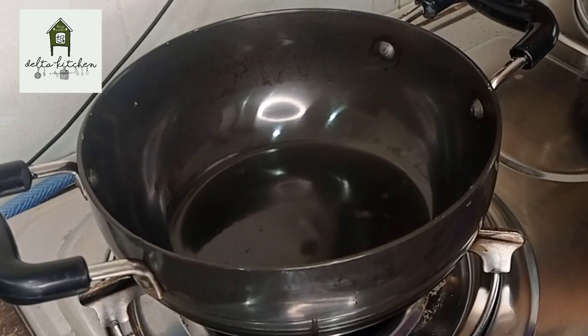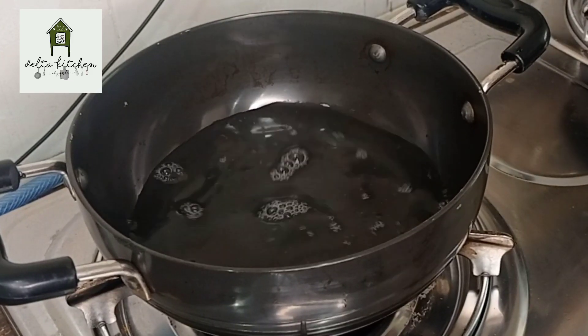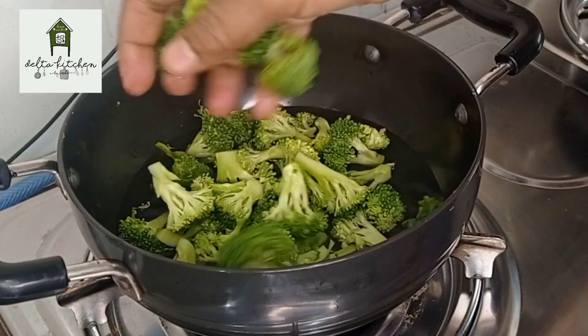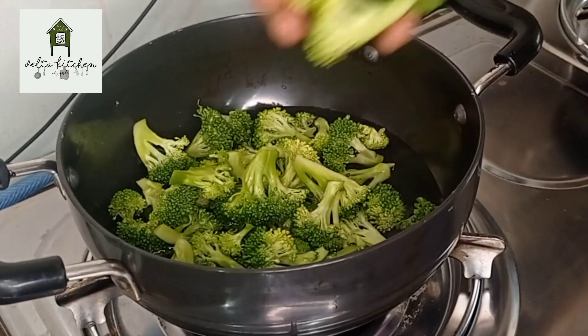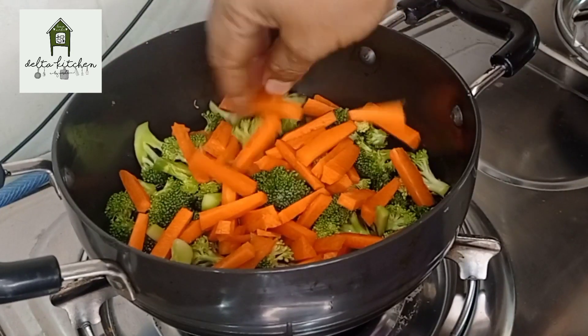Let's cook a little bit. We cook it and cook the carrots. Let's cook the broccoli into small pieces. Let's cook the carrots for about five minutes.